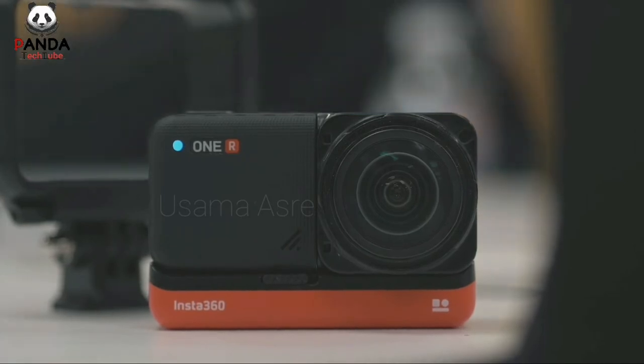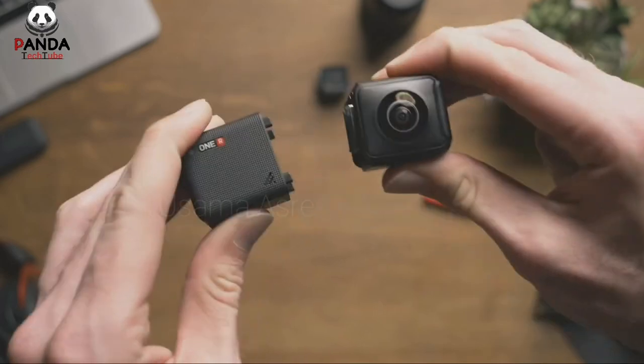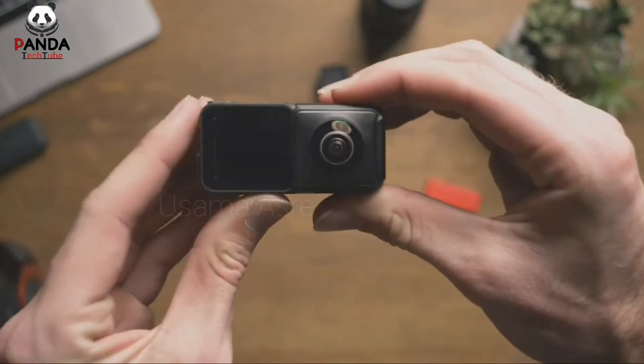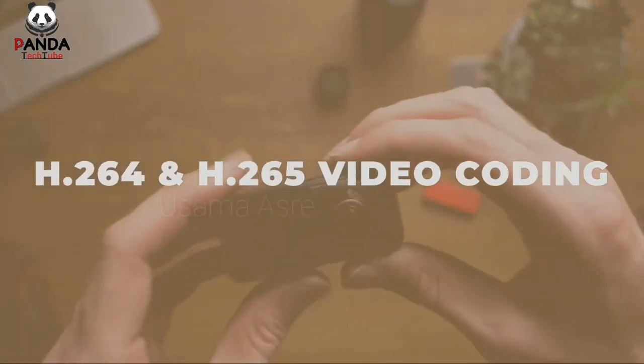The one thing I'd like to see would be the ability to shoot at 24fps in each resolution. The only lens capable of doing so is the 360 mod at 5.7K, which is still pretty good. The other lenses shoot with a minimum of 30fps — not the end of the world for an action camera, but there are moments when 24fps is a plus to have.